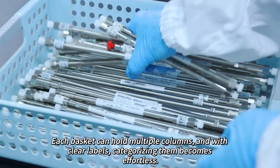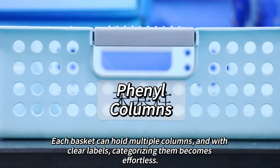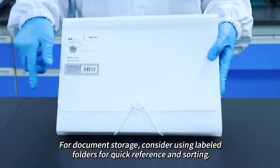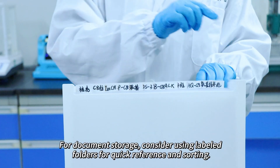Each basket can hold multiple columns, and with clear labels, categorizing them becomes effortless. This approach not only enhances organization but also maximizes storage space for columns. For document storage, consider using labeled folders for quick reference and sorting.